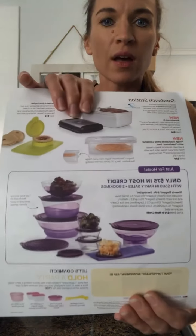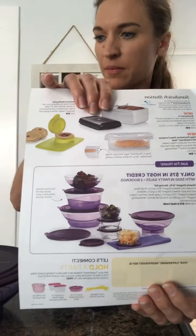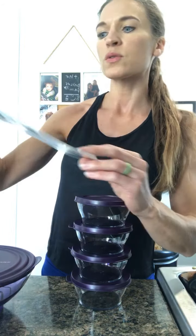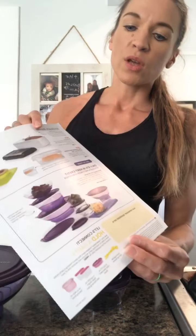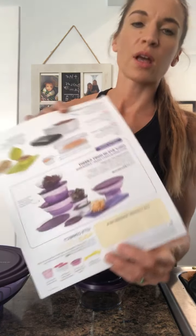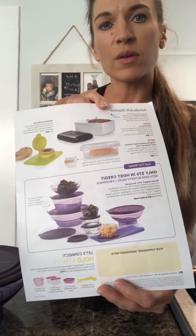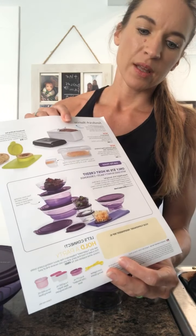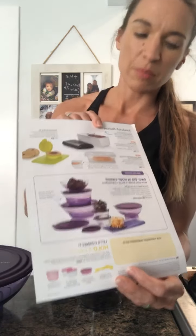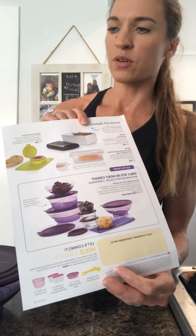It's a host exclusive. It's actually an eight-piece set — I only have seven pieces; one of the bowls is missing, but I can still show you this set. It's very beautiful. Basically, what a host exclusive gift is, you can earn it. This month it's a $500 party — you can earn it for free with a $500 party if you have two bookings, and that takes the place of $75 of your host credit.